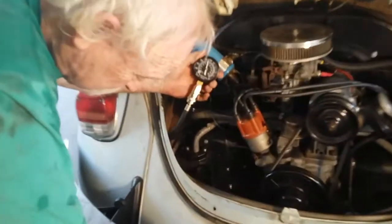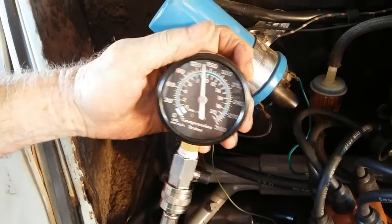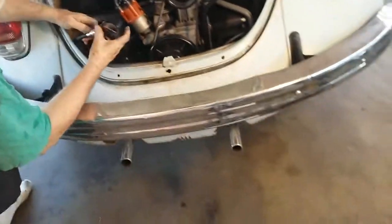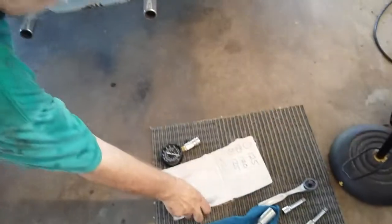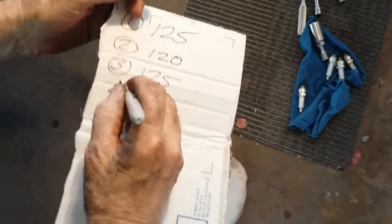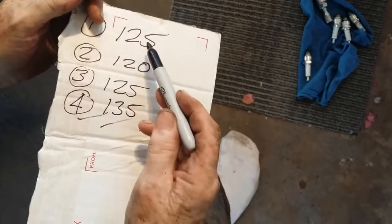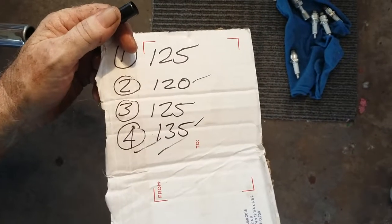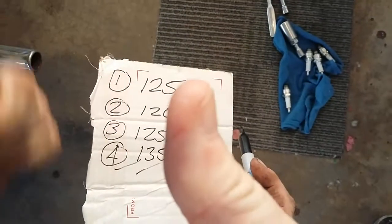Looks like we got about 135 — 130 maybe, yeah, about 135. Here we go. That ends the compression test, the actual test. Write this down. Number four was about 135. So what do we got? We got a 10-pound difference, we got a 15-pound difference — that's max, wouldn't want any more. So we're good. We are good. Good to go.